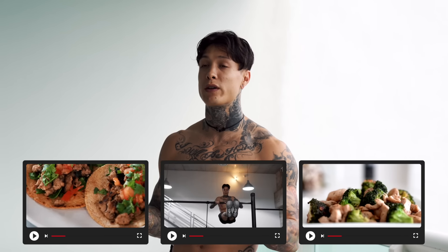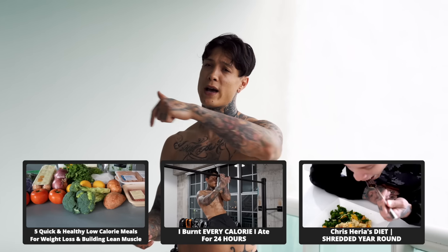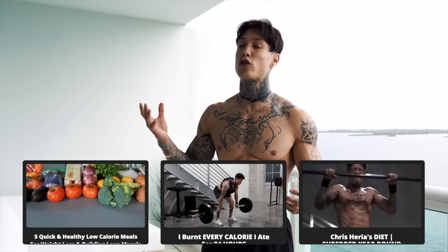Now I've made a bunch of videos covering this topic, so if you need more information, you can go ahead and check out any of these videos. Now when you hear the words cardio or burning fat, usually the first thing you think of is a treadmill.